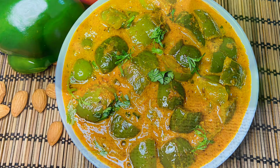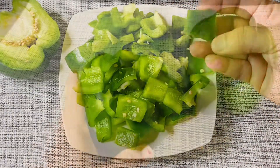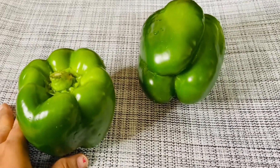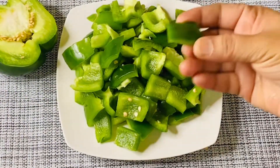First, I put 2 capsicums. These capsicums are very good. I remove the seeds from the inside and cut them into pieces of this size.